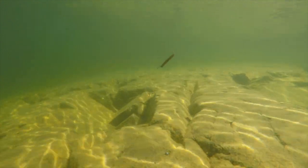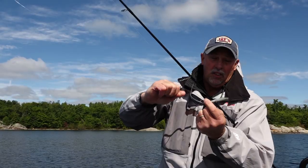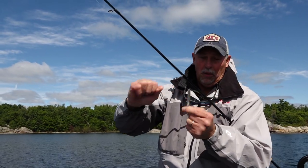When that sinker hits the bottom, you're not doing anything special — not necessarily shaking the rod — just kind of moving along the bottom, and those fish bite it and they're on it. So far, that rig is working extremely well.